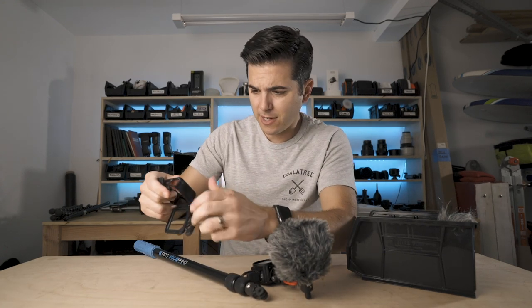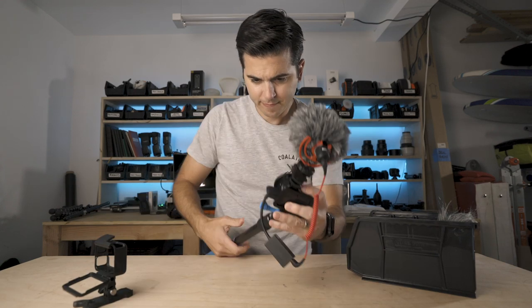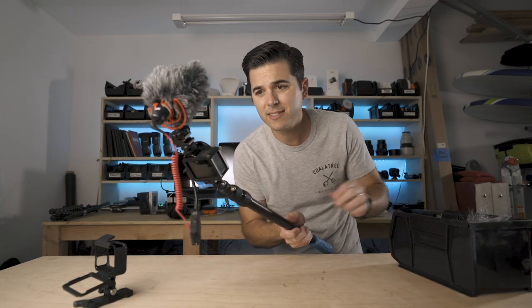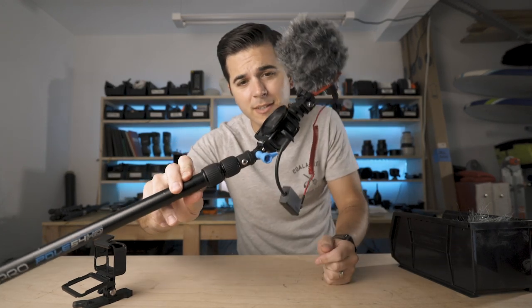So if we take this whole setup and put it on a pole, that's what it looks like mounted up.